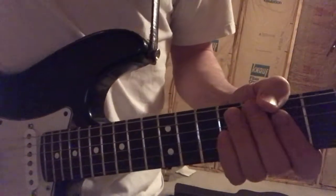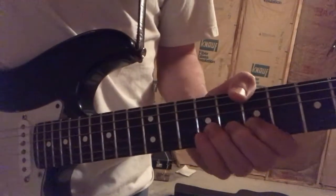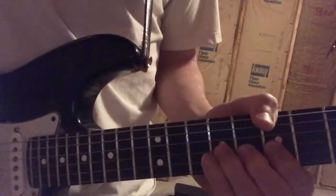When people talk about horizontal vibrato, where the string is simply moving up and down, you almost never hear that. This is the sound of pure horizontal vibrato.